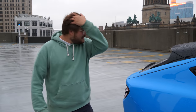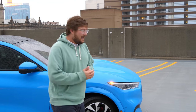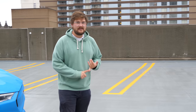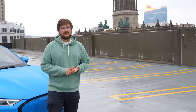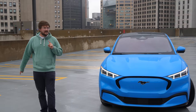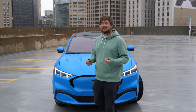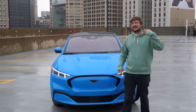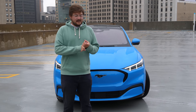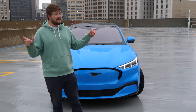That's the exterior tour of the Mustang Mach-E. Before we go inside, I want to talk range — so important for EV owners. The rear-wheel drive extended range pack gets 300 miles. The Mustang Mach-E has a 99 kilowatt-hour battery pack installed capacity, but they only let you use 88 kilowatt-hours. This will really protect the life of the battery since you're never fully discharging or fully charging it.